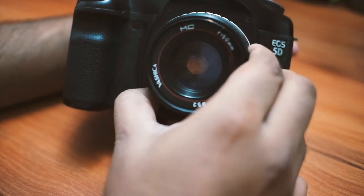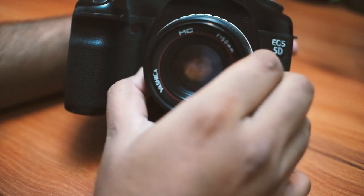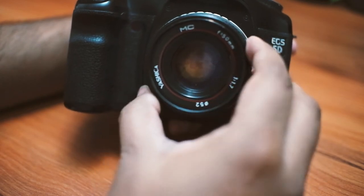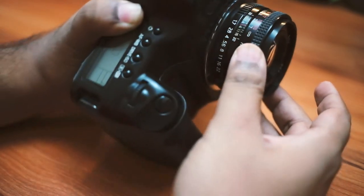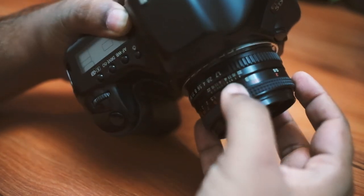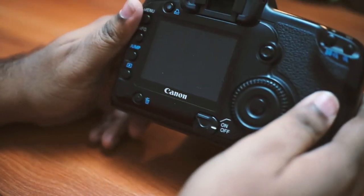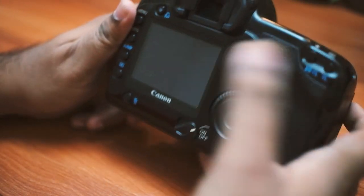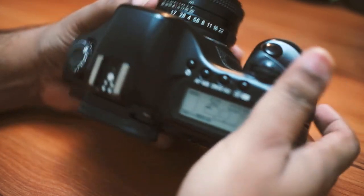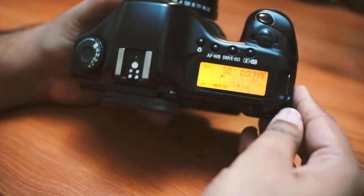This camera takes in more light by simply using the laws of physics — by having a bigger sensor size and having really fat pixels. There is no alternative to it. Fatter pixels have more luminance data than smaller, denser pixels, so the transition of light is much smoother and better. That's why pictures from this camera actually look really nice.